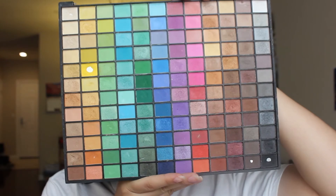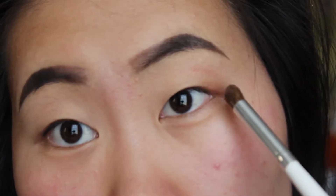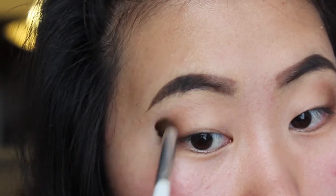I'm gonna be using ELF's 144 eyeshadow palette and taking some warm brown on ELF's blending brush. I'm just gonna apply that on the outer corners of my eyes and bring that into my crease. I then used a darker brown on the outer corners of my eyes and blended that in.